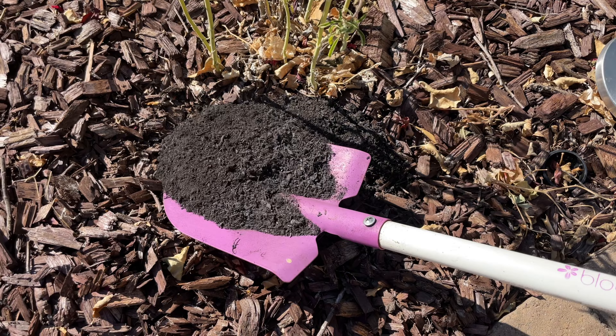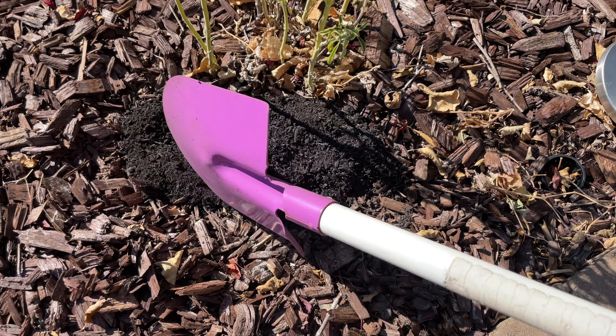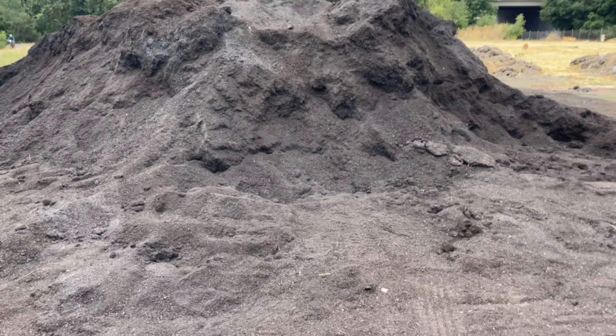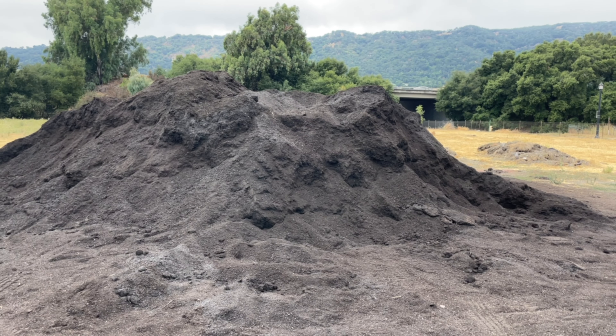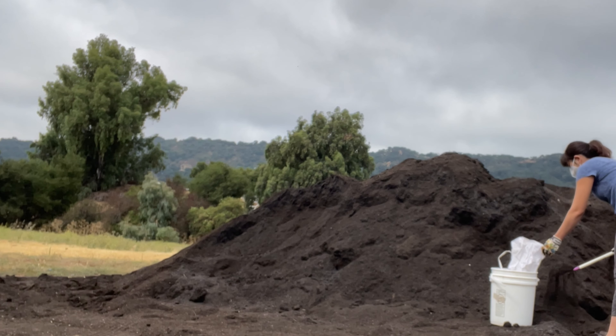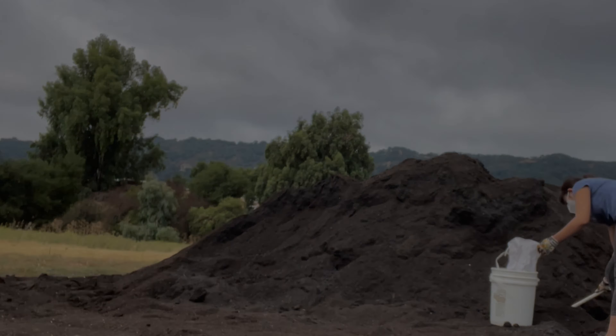If chemical safety is really a concern to you, you can check for OMRI certification, or you can choose to use that compost on just landscaping plants and not on anything edible. But if there is a high enough amount of herbicide in the compost, nothing would really grow in it — so you could take some compost and try to germinate some seeds in it to test it. It's totally a personal choice, but I personally feel it's generally safe to use.